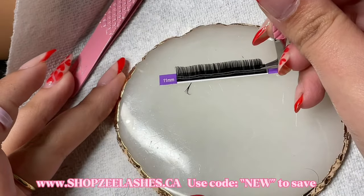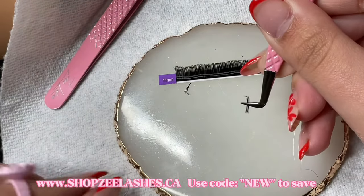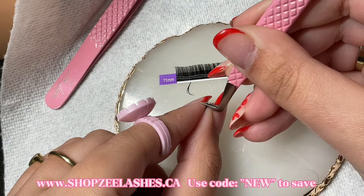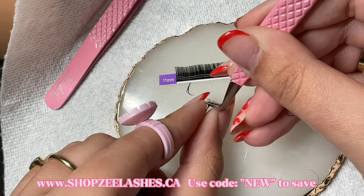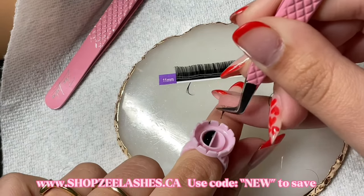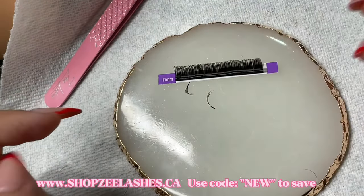Before we start I just want to let you guys know about the star of the show, which is my volume tweezer. It's called the Pick Me Up volume tweezer, and we also have a matching isolation tweezer. They are this adorable pink color and I'm just absolutely in love with them.